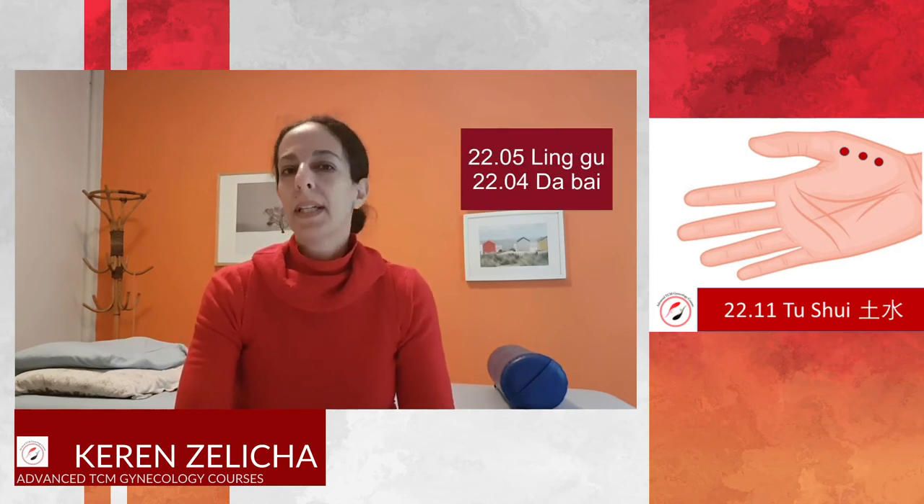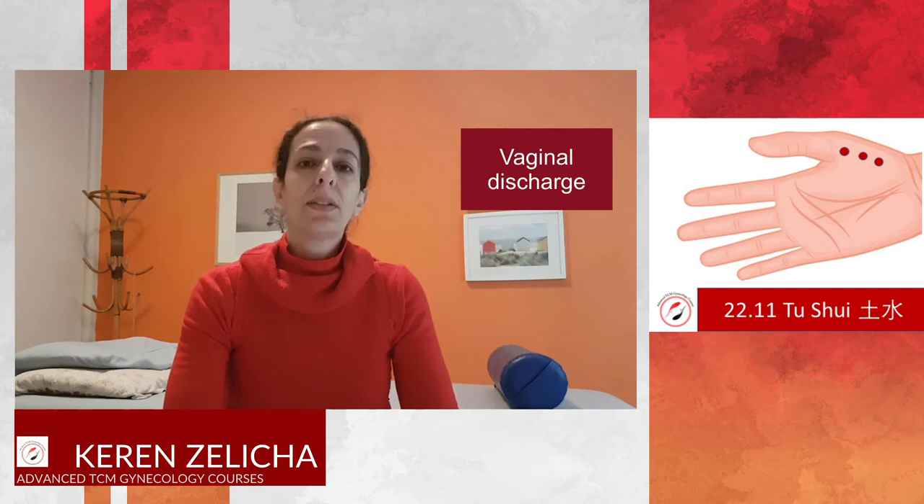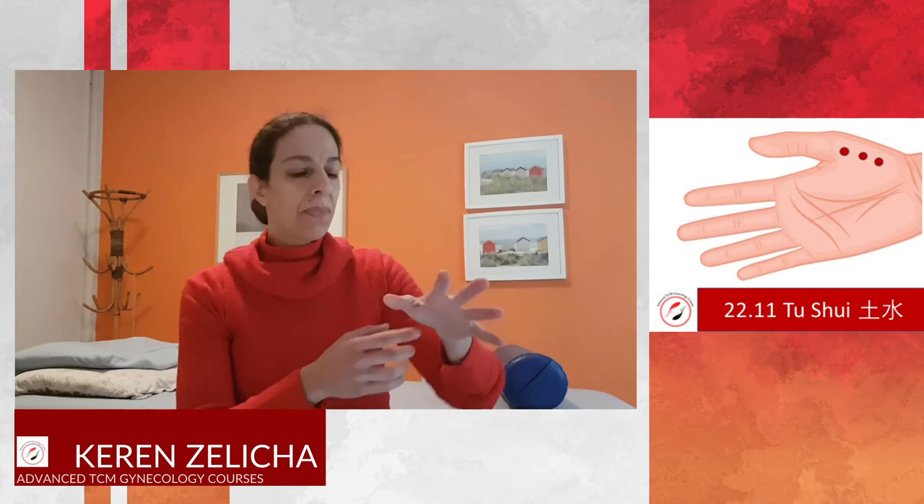Another option is to treat stomach pain, using Ling Gu and Da Bai as a combination to ease the pain. In gynecology, when we see leukorrhea, we can also think of Er Shui.